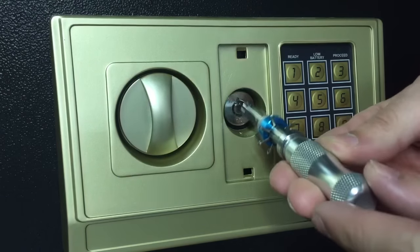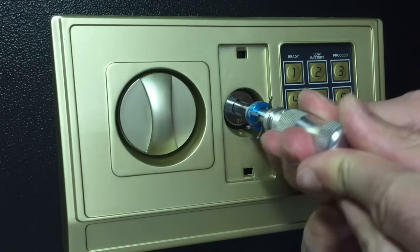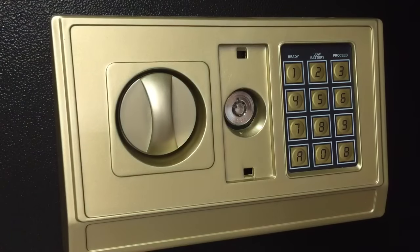You simply put it in, and then move it from side to side, and it's open.